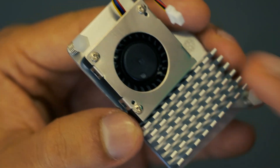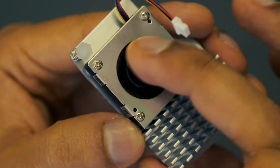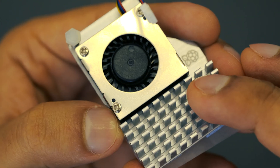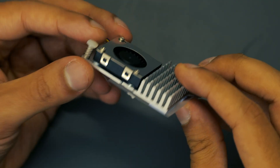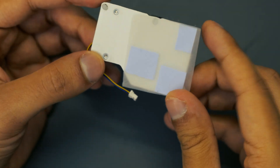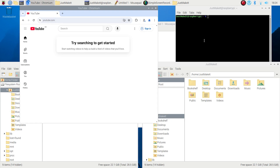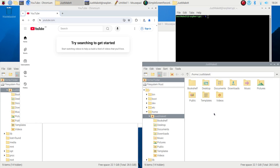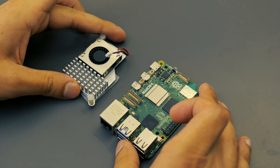The fan also helps cool the processor in a slightly different way. Rather than absorbing the heat, it sucks it up and blows it out of the air vents. This prevents heat from building up within the case or around the Raspberry Pi, and again it just helps it perform better. Cooling is really important when you're demanding a lot more from the processor, so if you've got multiple programs running or you're doing some really intense work, it's important to keep the Pi cool. So let's start off with setting up the active cooler.